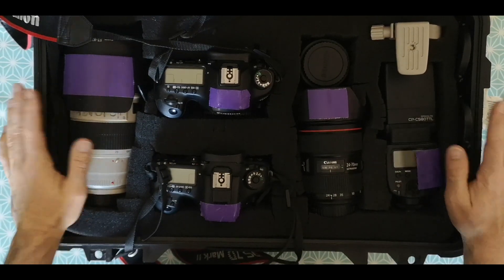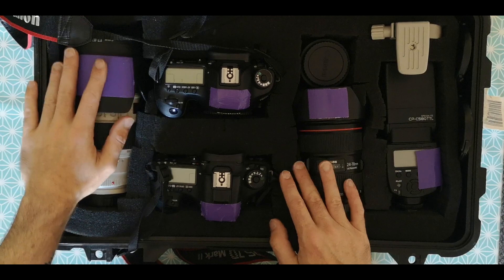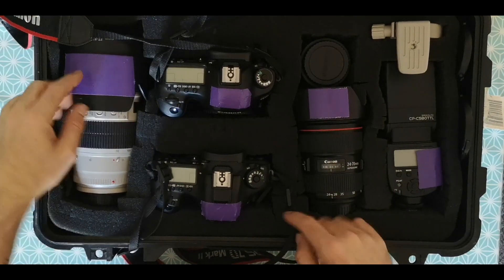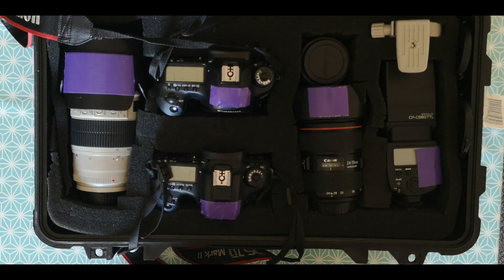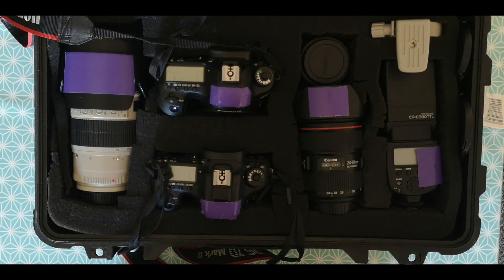If you look at my recent stuff from World Series Knots, most of that big wide-angle stuff is the 5D, and most of the close, tight shots are the 7D. And that's it, really.